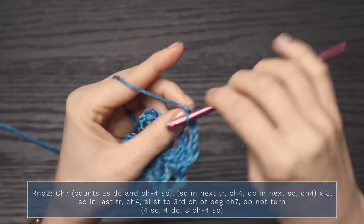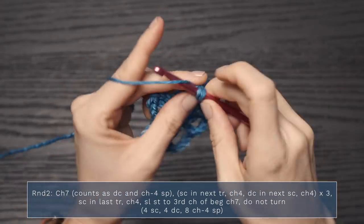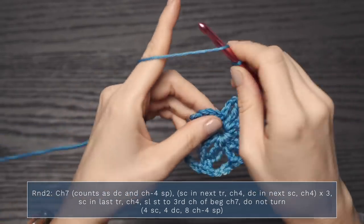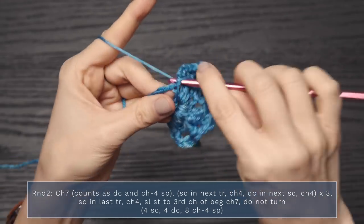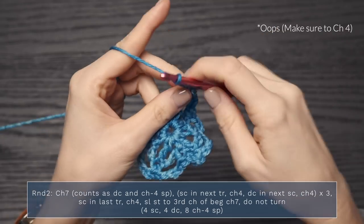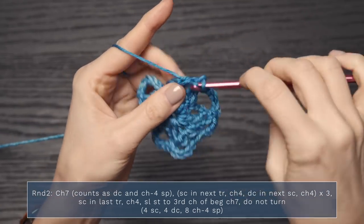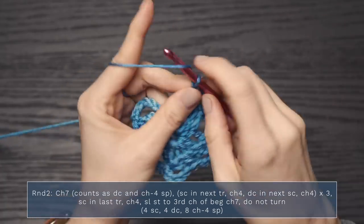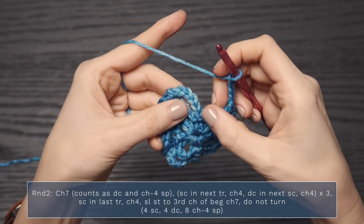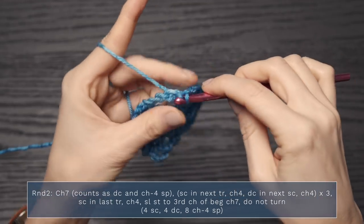Chain four, and let's do it again: single crochet into the next triple crochet, chain four, then double crochet into the next single crochet, chain four. To finish off this round, we're going to work a single crochet into the last triple crochet, chain four, and slip stitch to the third chain of our beginning chain seven.